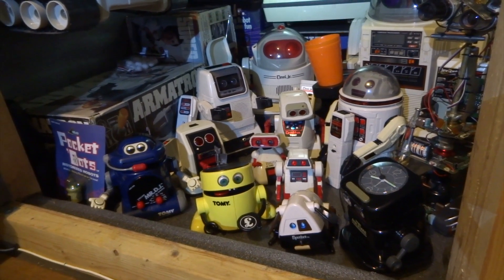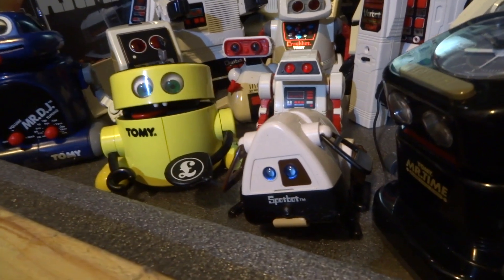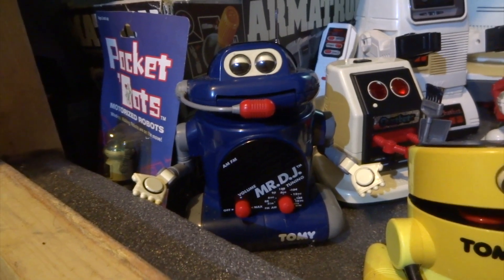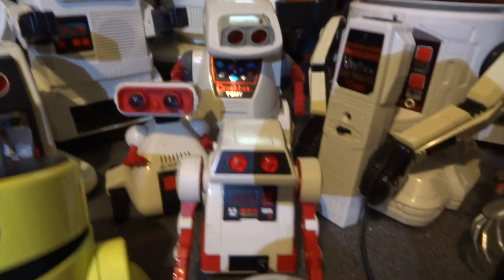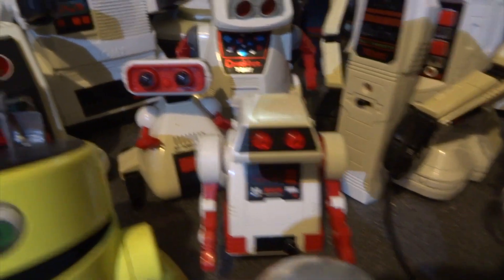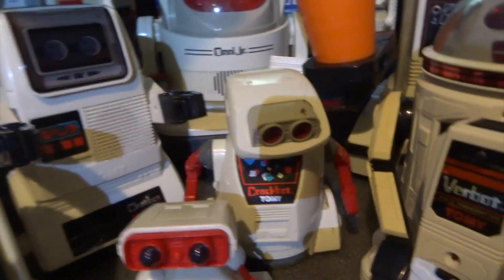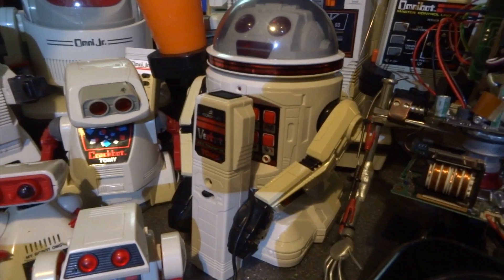Hi YouTube, some of you might remember my collection of Tomi robots because I've shown them in a previous video. They're all really friendly looking - you've got Spot Bot, Mr. Money, Mr. DJ, Dust Bot, Flip Bot, Ding Bot, and then Crack Bot.